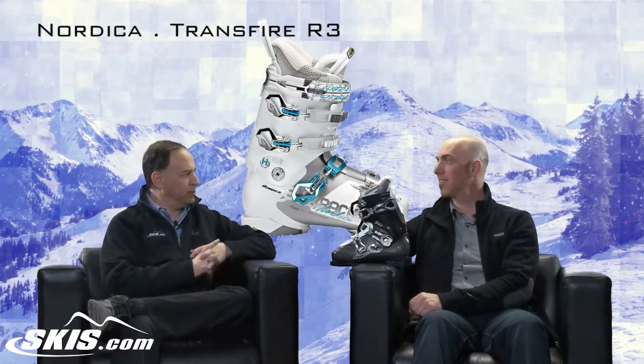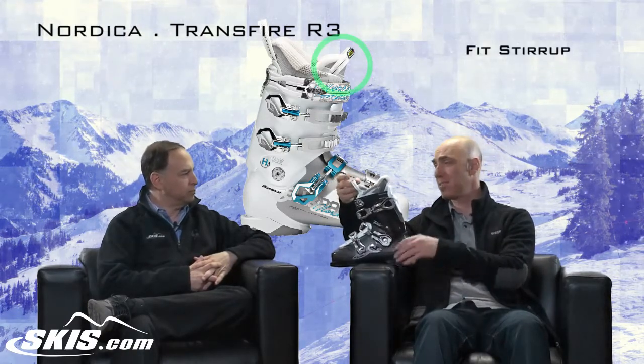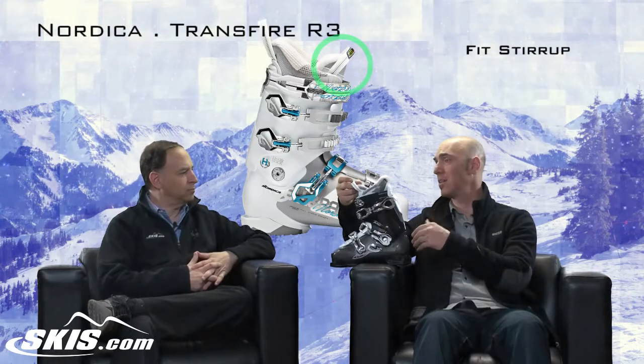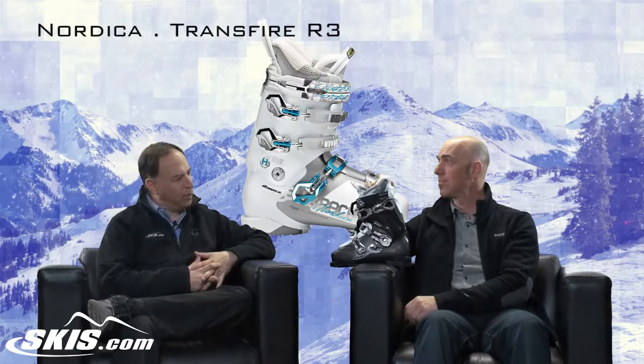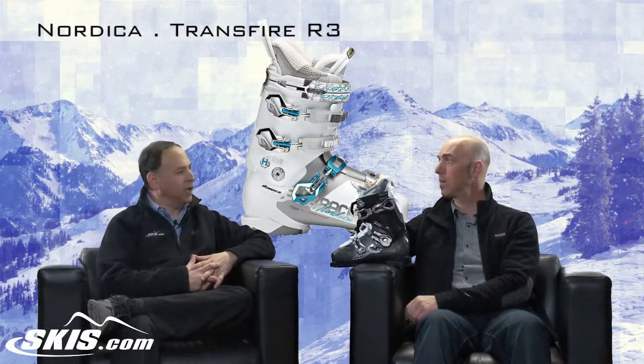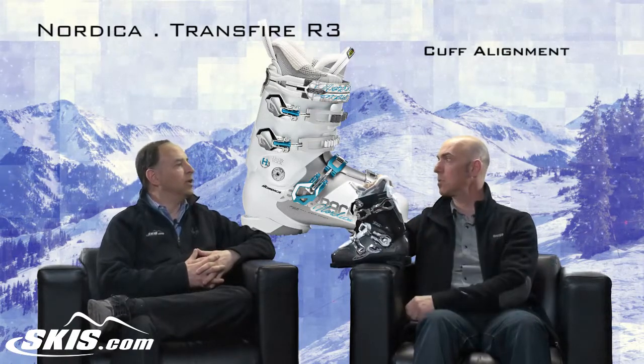Another thing women like is a boot that's easy to get into. There's a benefit to having a three-piece shell in that regard. There's a fit stirrup — you just unbuckle the boot, drop it on the floor, grab this and step in. Your foot is going to slide into this incredibly plush liner. The buckles are all micro-adjustable, and it has a cuff alignment so you can align the stance of the boot.